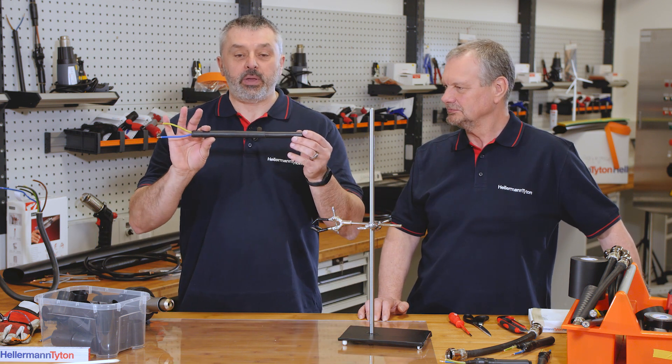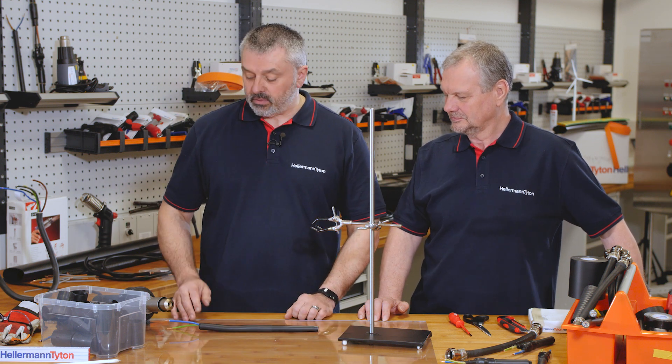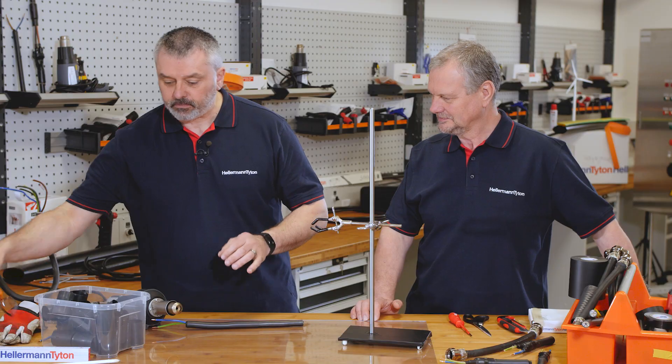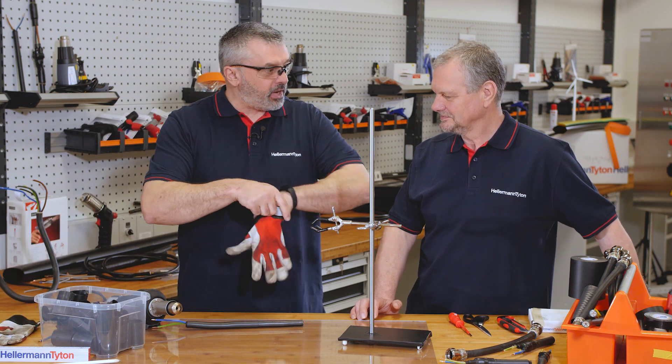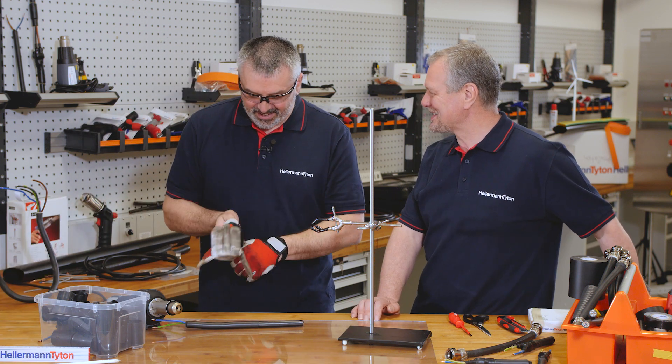In front of us we have a piece of tubing on a cable with a slight nick or cut to the surface. Let's put our PPE on — our safety equipment — because it gets hot.